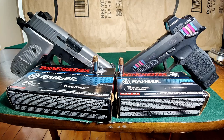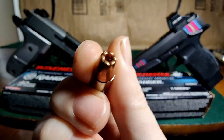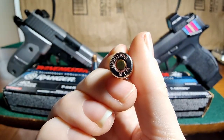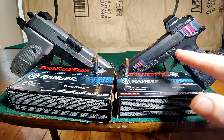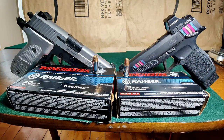Welcome to another episode of Bunny Ballistics. Today we're going to be shooting our Winchester Ranger T-Series ammo. We have our 9mm Ranger T-Series — these are going to be 147 grain — and that's going to be shot out of our P365 XL. It's about a four and a half inch barrel since it is threaded and it does have a compensator on the front of it.